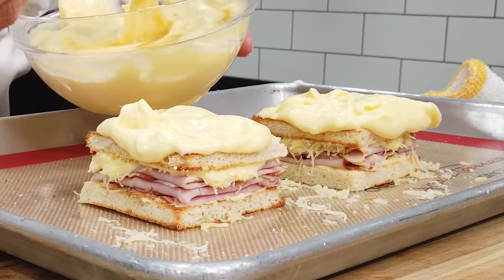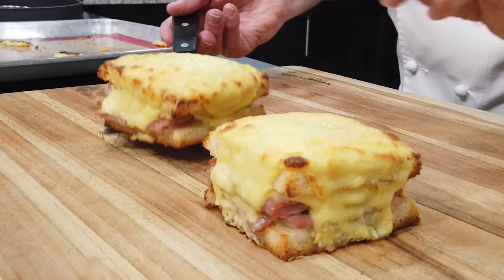Well, hello there, friends. Today I'm making one of my favorite ham and cheese sandwiches. You're going to love it. It's a croque monsieur. I'm going to show you exactly how to make it.